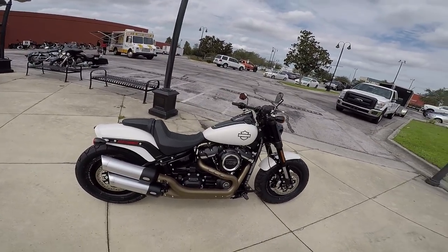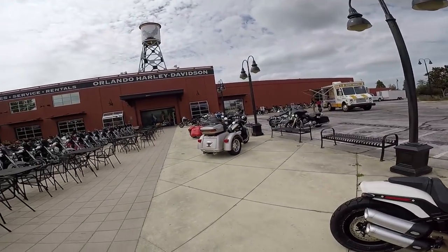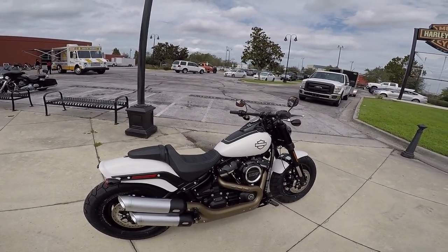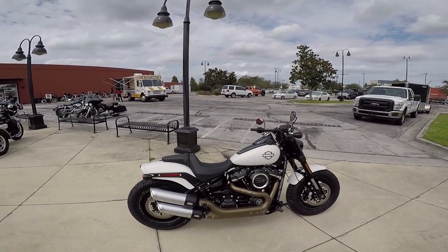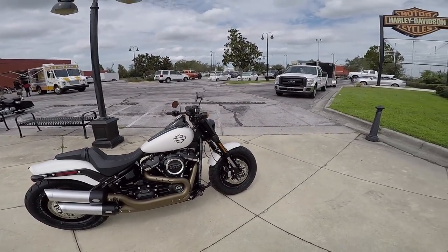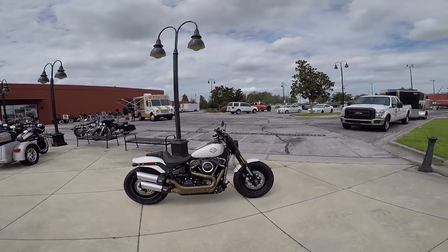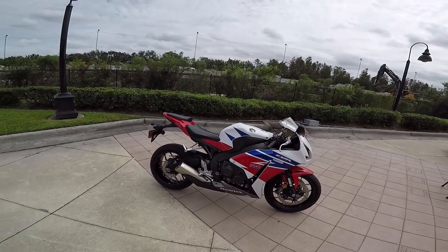Now there were a couple of bikes that met that criteria. A lot of people were saying get a naked bike - I'm just not really attracted to naked bikes. Naked bikes just unattractive to me. They're stripped down. Granted, they're a lot of fun to ride and they do have that mid to high range power and torque, but they're just not my cup of tea. So based on all the research that I did and the test rides, I finally decided on a bike and that bike is the Honda CBR 1000RR.